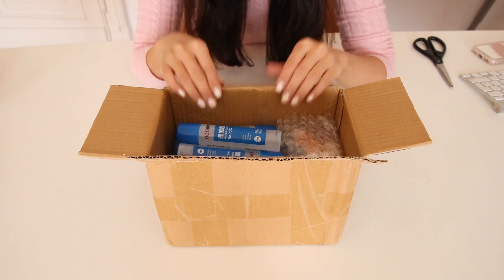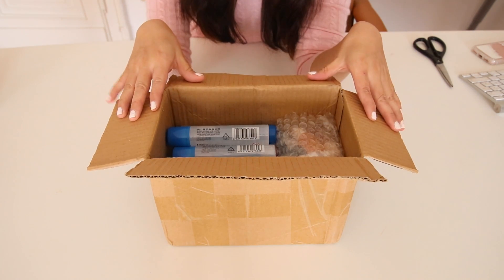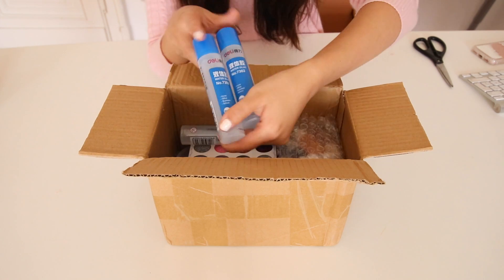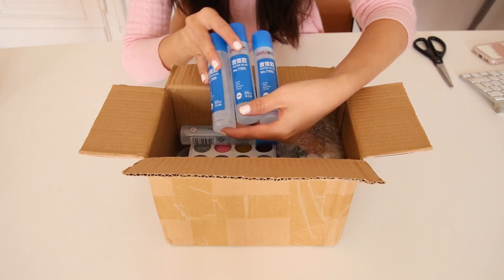So the first thing I see is that you get a ton of PVA glue. Even though the packaging is quite basic, the stuff inside is in perfect condition. The glue looks brand new — none of them have leaked or got squashed or anything.